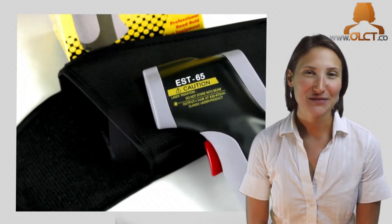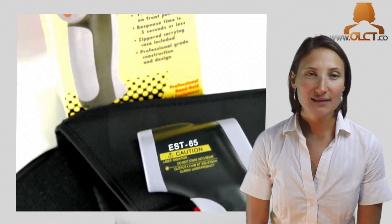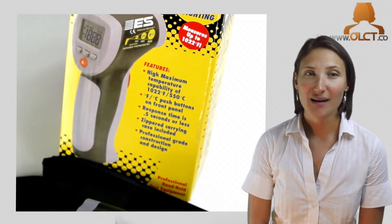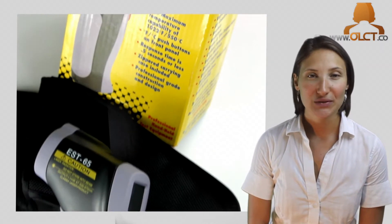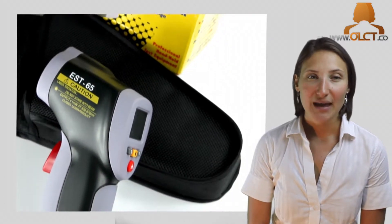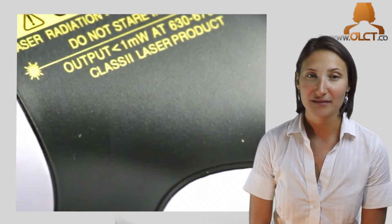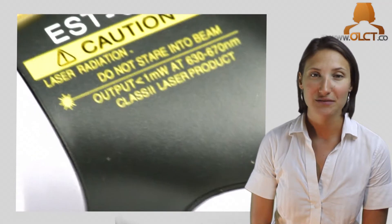Hi, I'm Lindsay Thomas from OLCT. The ES65 Laser Guided Infrared Thermometer provides precise, non-contact temperature measurements with the use of a built-in laser pointer. It has a backlit LCD display and measures from negative 50 to 550 degrees Celsius, with a sample rate of 2.5 times per second, ensuring accurate results.